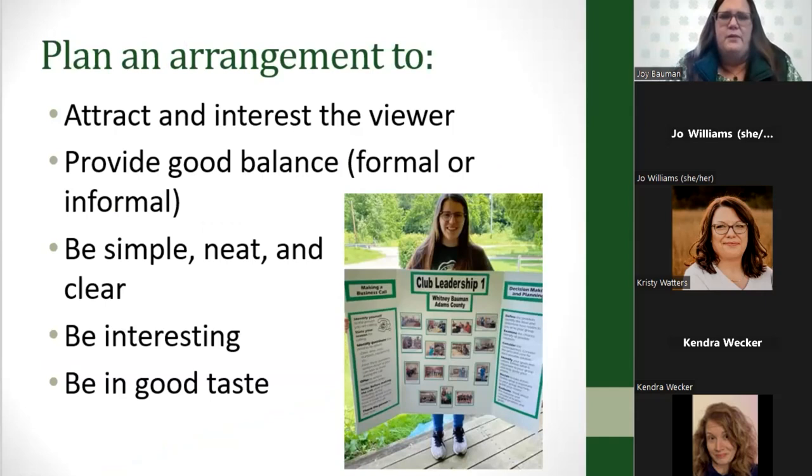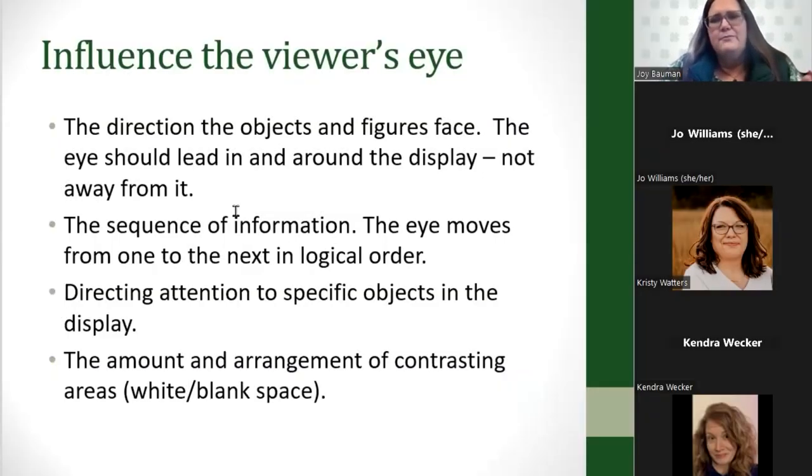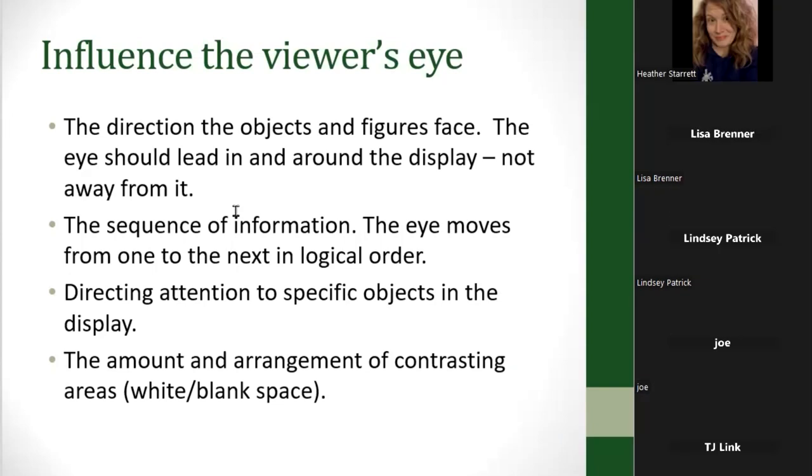Plan the arrangement of your poster to attract the interest of the viewer and provide a good balance — either a formal symmetrical balance or just a good balance that draws your eye from one place to another on the poster. You want it to be simple, neat, clear, interesting, and in good taste. You can influence the viewer's eye with the directions that objects and figures face — the eye should lead in toward the center of the poster and around the display, not away from it. If you have pictures with people, you want their focus going toward the middle of the display.